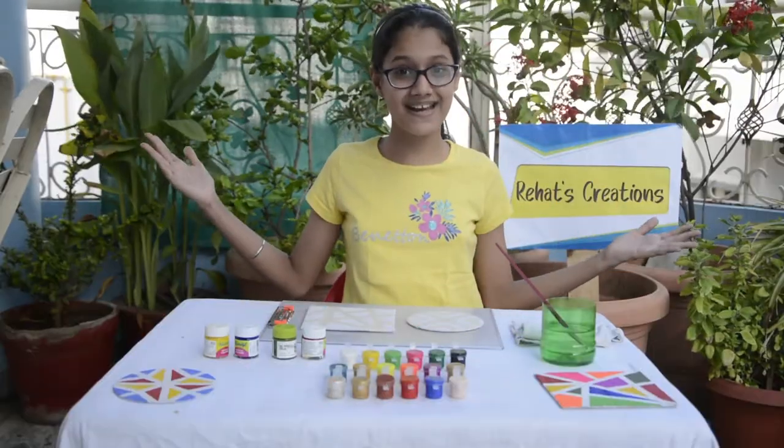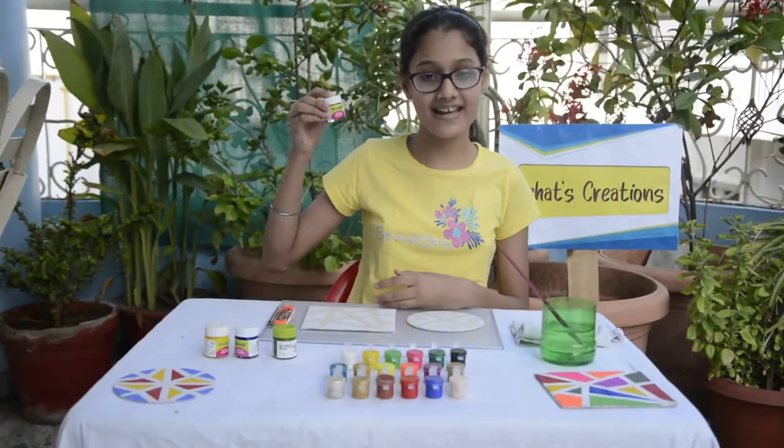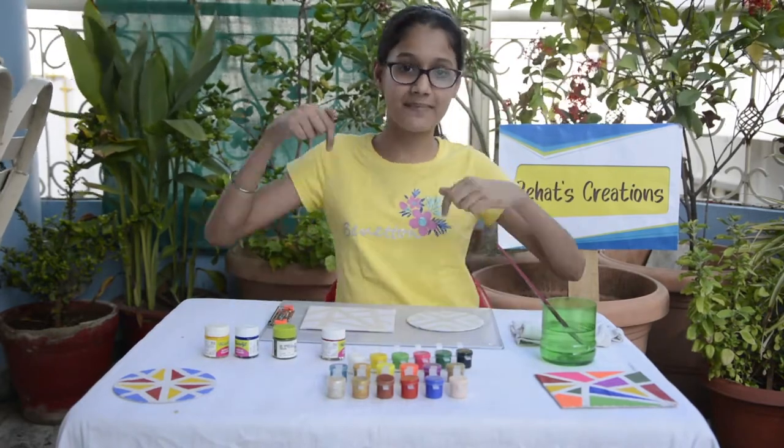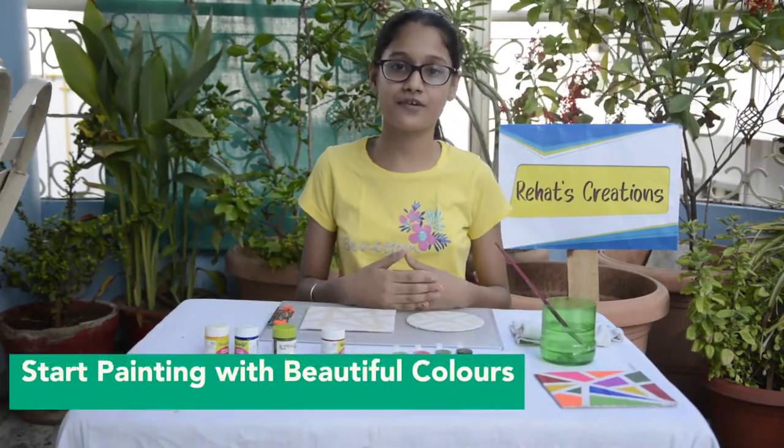Now it's time to paint. Guys, you can use acrylic colors as well as watercolors for painting. Comment down below if you love to paint.